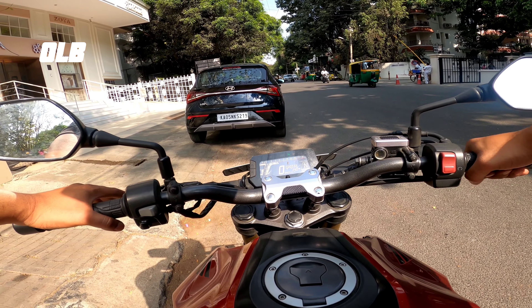Now let's go for a ride on the Honda CB300R. The engine sound is noticeable, and the exhaust note is loud. Let's go!